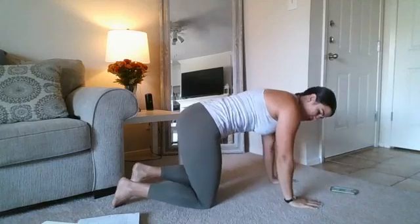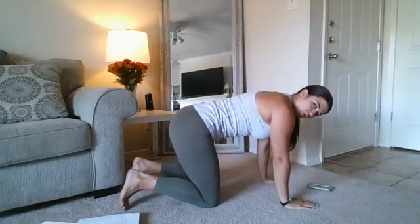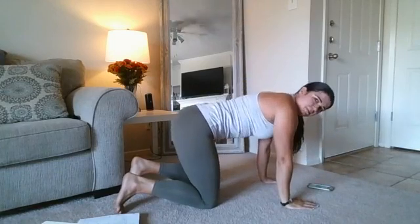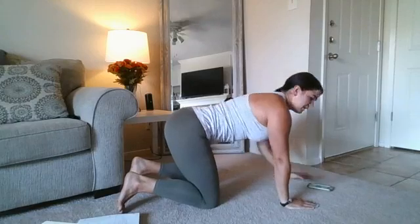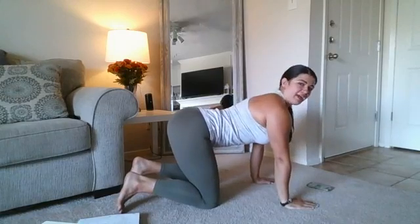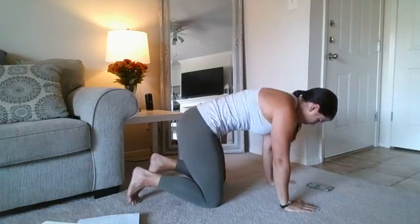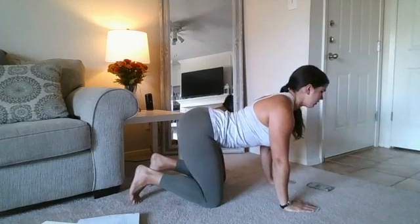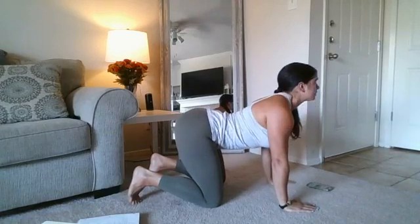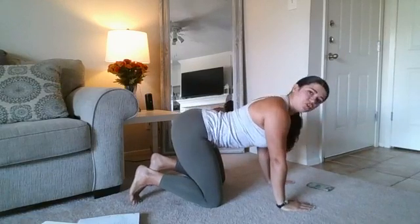We're going to take our hands underneath our shoulders, knees underneath our hips, and we are going to start off with some gentle cat-cows. Slowly round that spine, packing in that belly button, and then letting that belly button sink, opening up through that neck. Feel free to have your own music on if you'd like. Just a nice slow cat-cow here — focus on that breathing. Let's do one more.